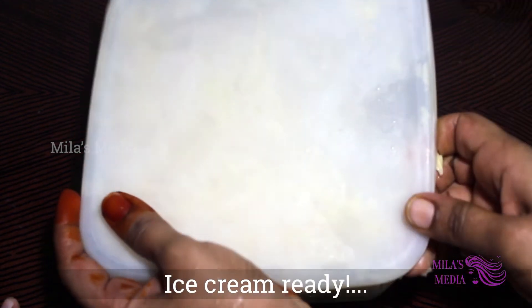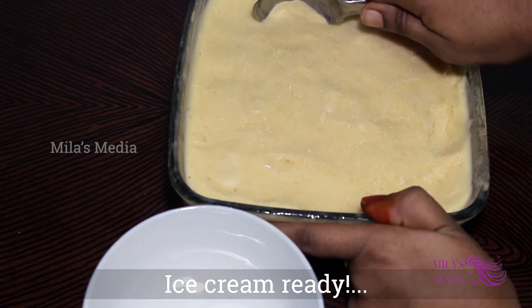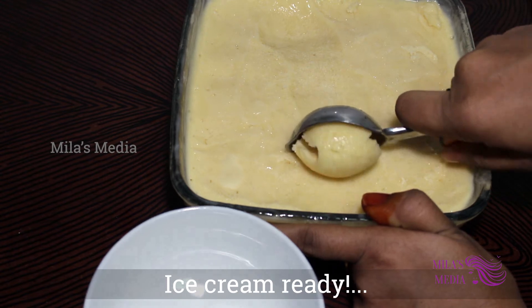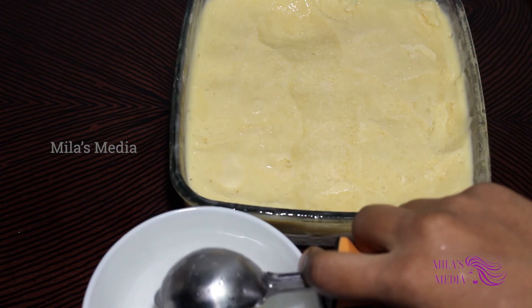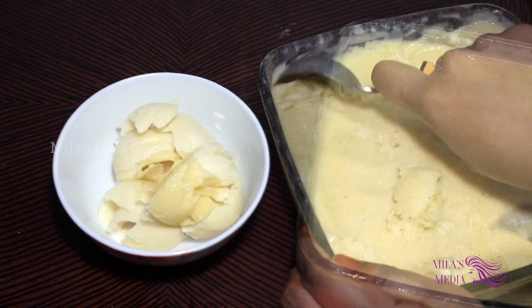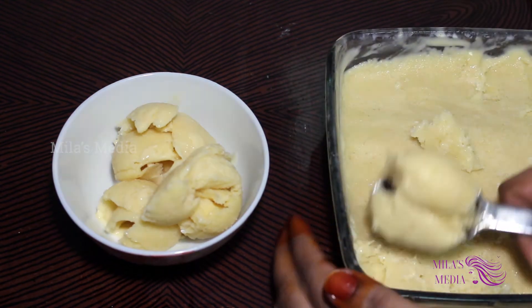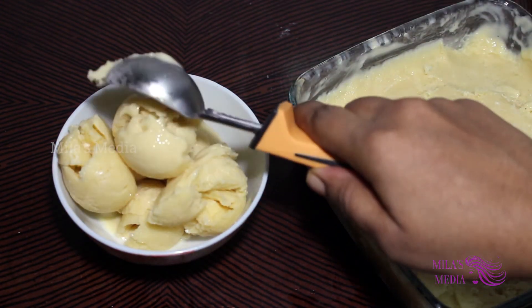Let's open it in the freezer. Now we are ready to make the ice cream. This ice cream is easy for you to make. We will put it in the freezer.